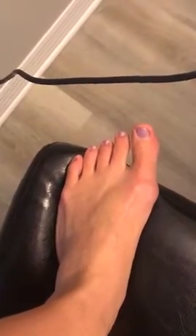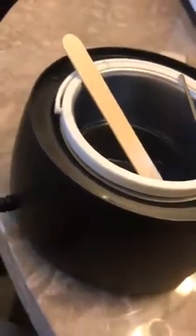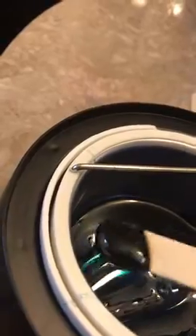This is my first time trying at-home waxing. I have some hair on my foot that I want to wax off, so I'm going to give it a try. I've used the warmer to put a little bit of the wax in here and heated it for about 25 minutes. As you can see it's all melted, so I'm just going to get a little bit on here and place it on my foot.